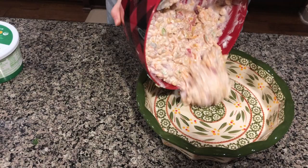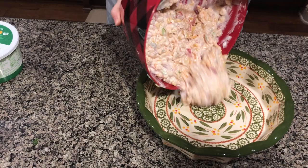Next, I'm just going to put it in this dish to take, and you want to chill this for two hours before you eat it.